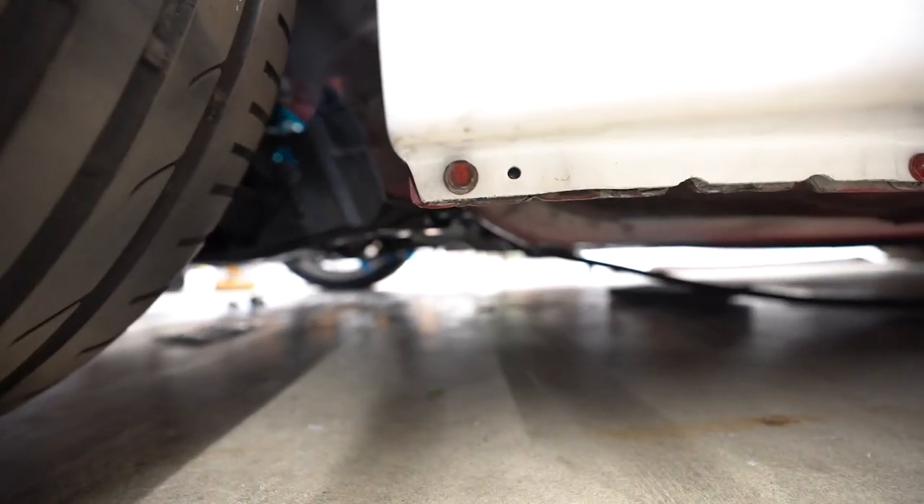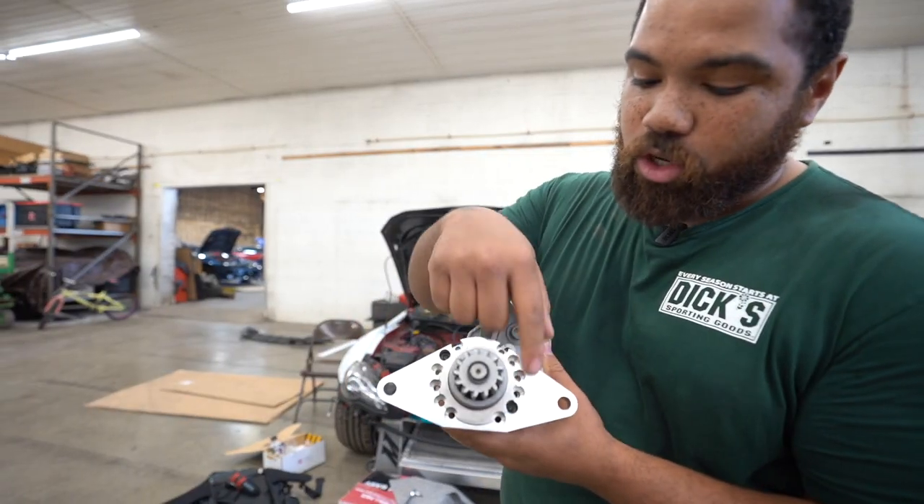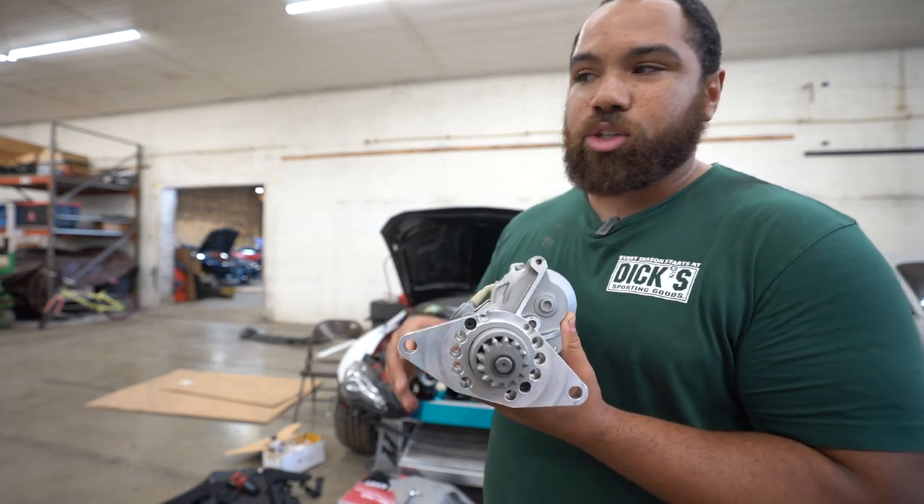That's the starter lined up with the rest of the car — it's looking good right here. The connection for the starter will have to allow you to be able to change the mounting location or the mounting angle.